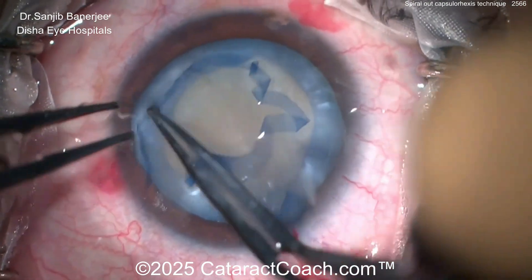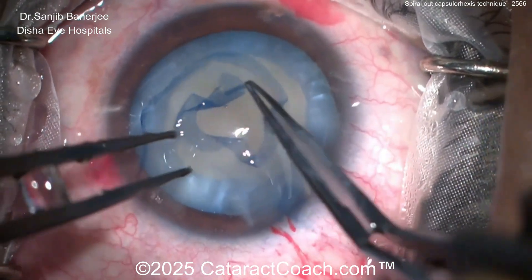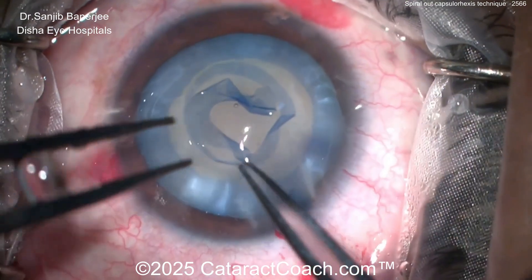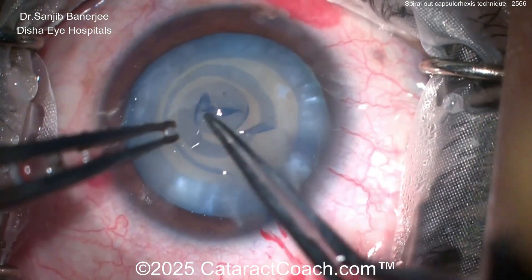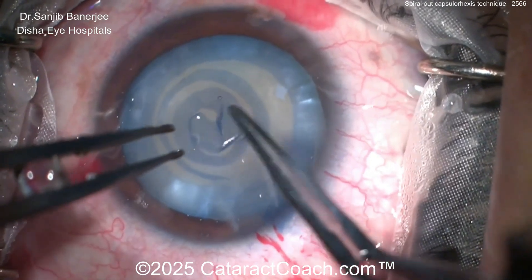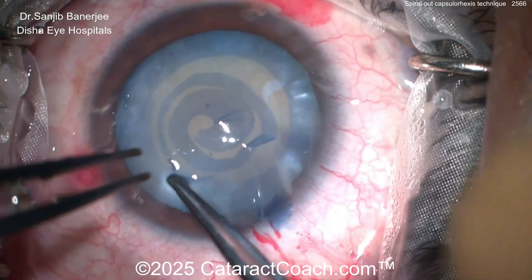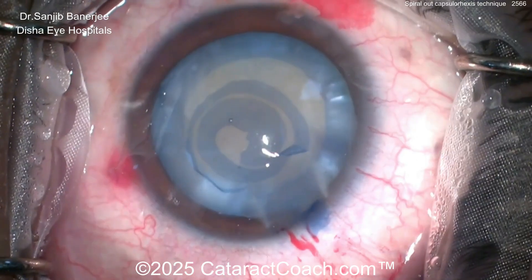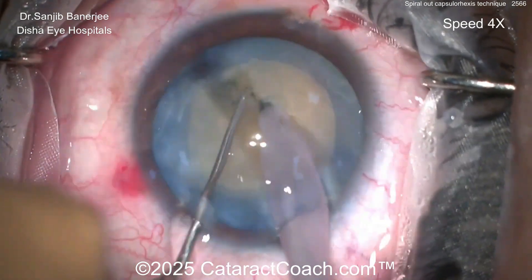It certainly does take control. If you're a beginning resident just learning how to do cataract surgery, this is not a simple technique — you have to have incredible, precise control. Look at that — there's the whole spiral. How fantastic! Look at that, open that last flap up — come on, make it complete — pow, there it is. The spiral-out rhexis. What a cool idea.